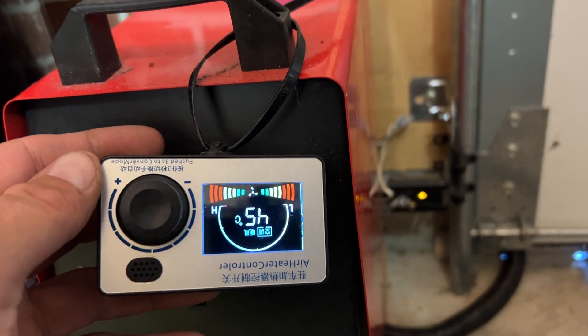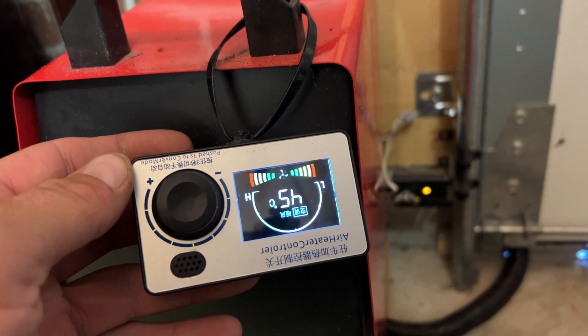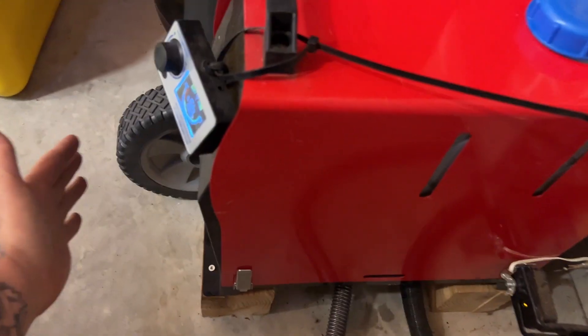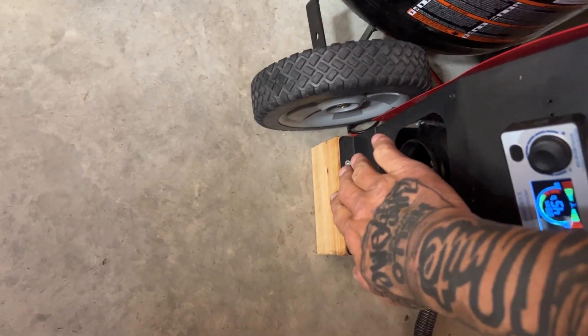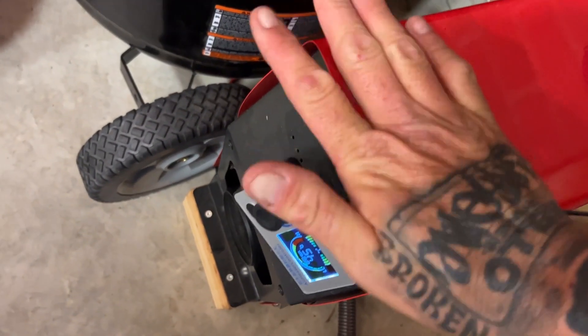Welcome to use our heater. Start heating 45 degrees Celsius. Here we go — we got full heat and fired the first time. Good little heater.